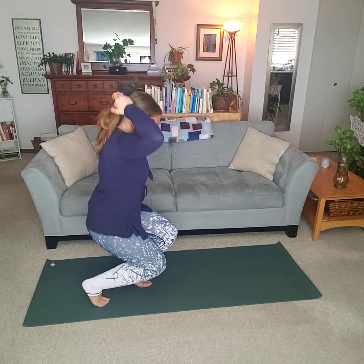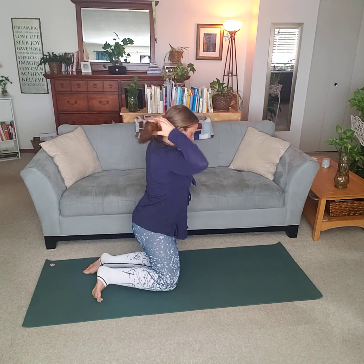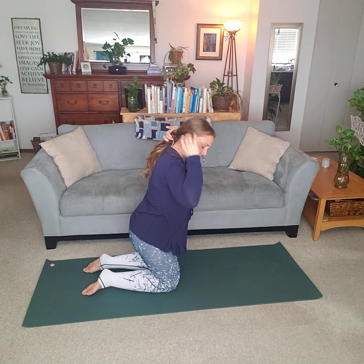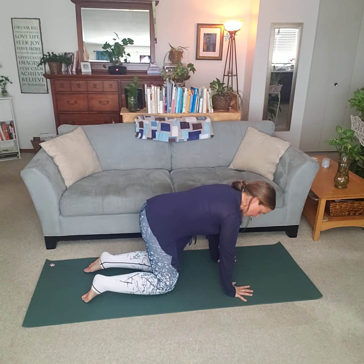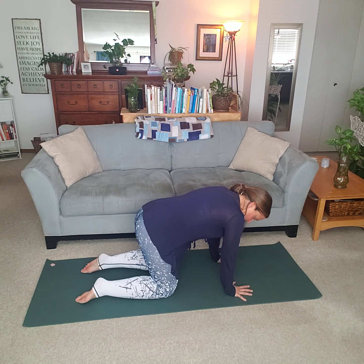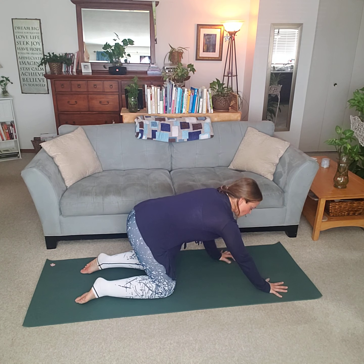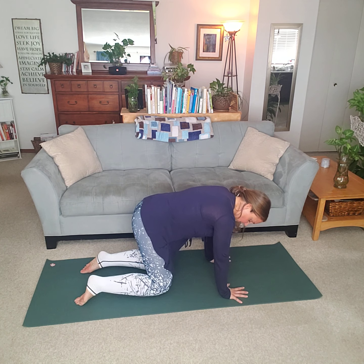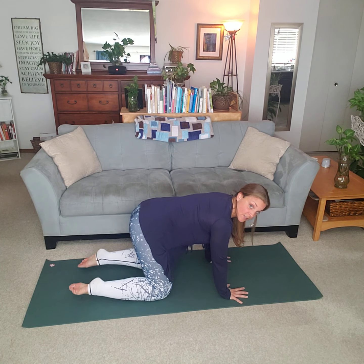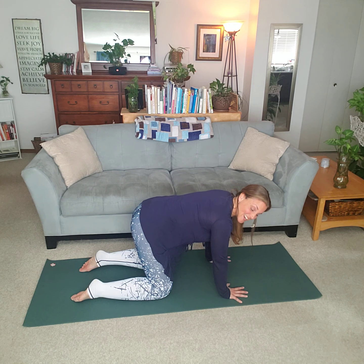There are a couple more I wanted to share with you that would be beneficial. Cat-cow is pretty popular in yoga. Stay in a tabletop to start — make sure your hands are right below your shoulders, your knees are in line with your hips, and the tops of your feet are on the mat.